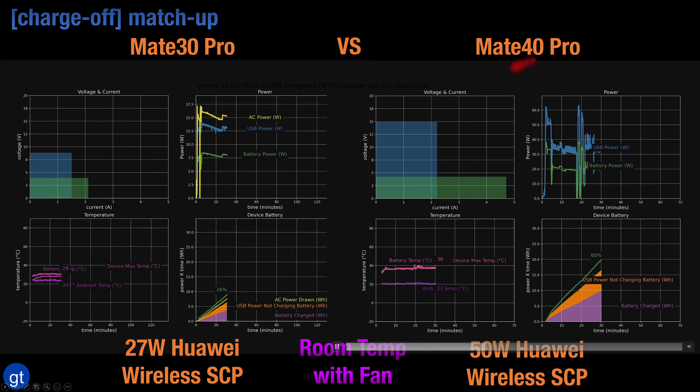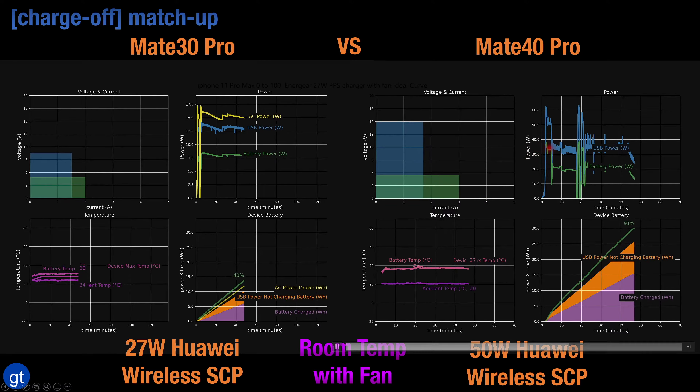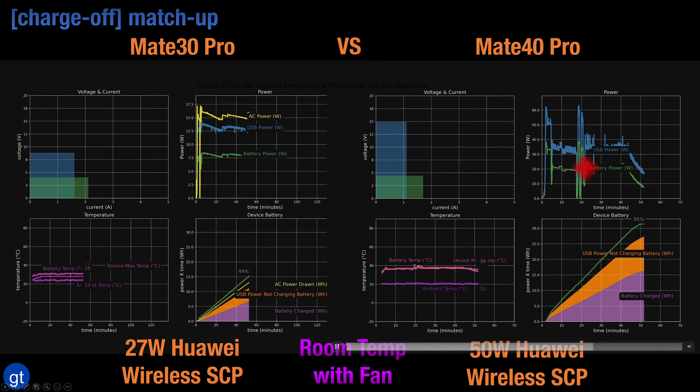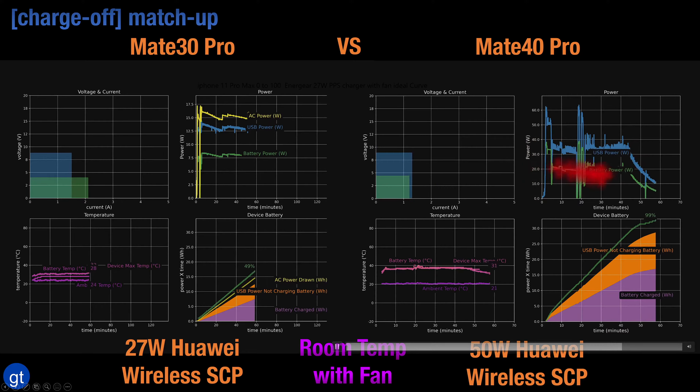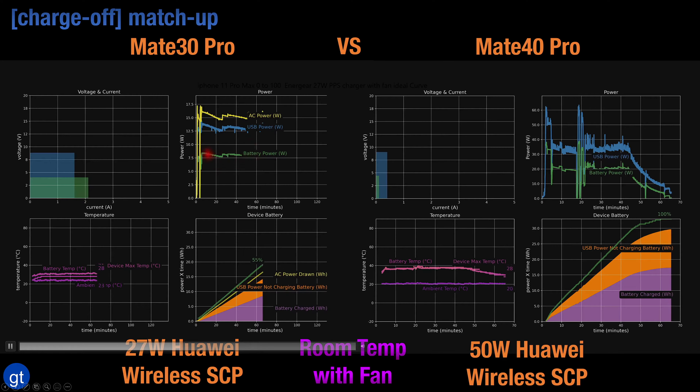With the Mate 40 Pro and the 50 watt wireless charging stand, the battery power used to charge the battery is very high — initially close to about 33 watts, then going down to closer to about 20 watts. Compare this to the Mate 30 Pro and the 27 watt wireless charging pad, where battery power is consistently under about 8 watts.